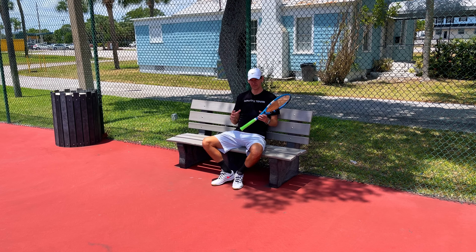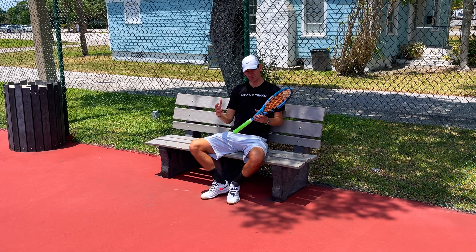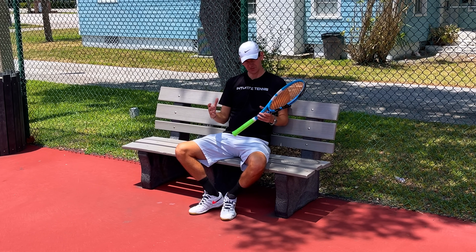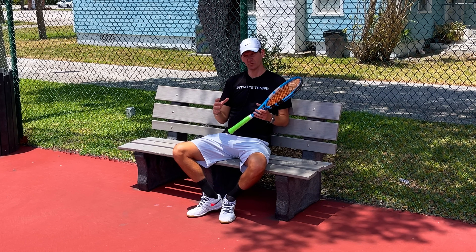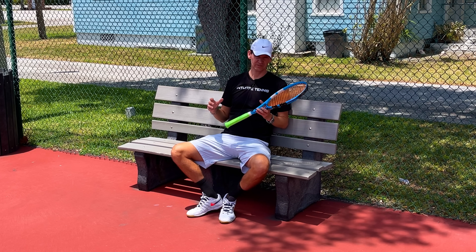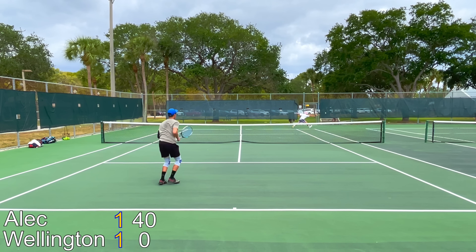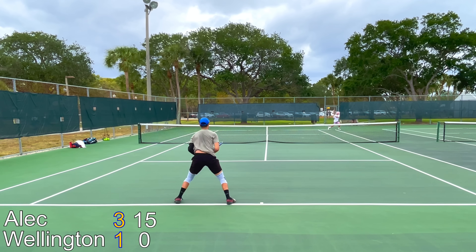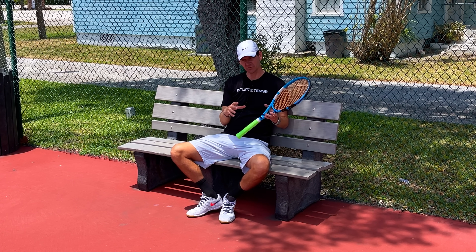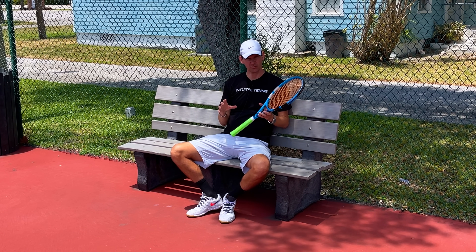Developing the kick serve is not easy — getting proper fundamentals takes time, and getting enough repetitions for it to be match-ready takes even more. Junior level players take years to develop the kick serve, so it has to be a long-term project. Let me tell you about a student of mine, Alec. He's a good player who used to be a 5.0 level player competing in men's open prize money tournaments in southeast Florida. He doesn't practice as much now, so his current rating is more like 4.5.